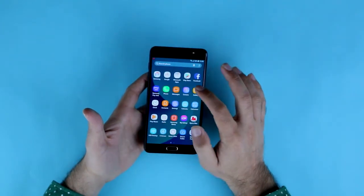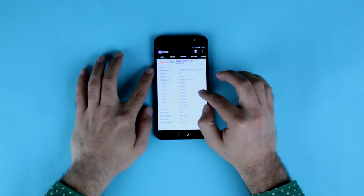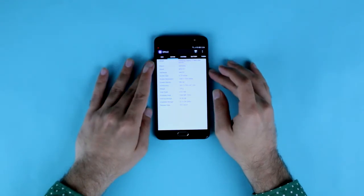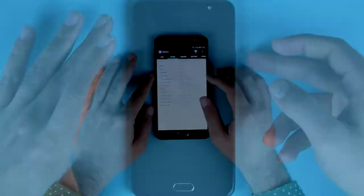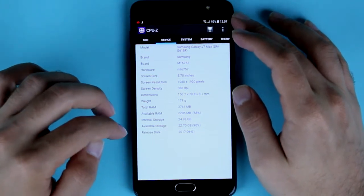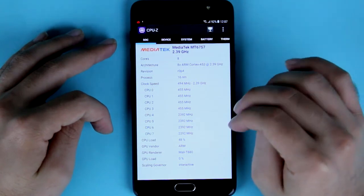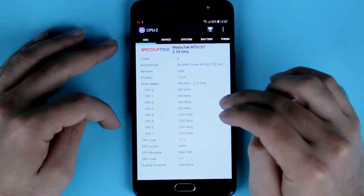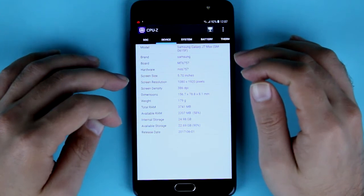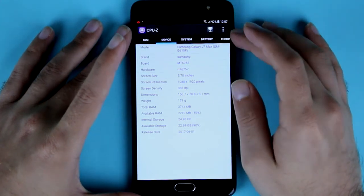Going into the specs of this phone, it comes with a MediaTek MT6757 processor. A key highlight of the J7 Max is that it has 4GB of RAM, addressing the common complaint that Samsung phones have insufficient RAM. The screen is 5.7 inches with a resolution of 1080 by 1920, which is full HD. The GPU is the Mali-T880, weight is 179 grams, and it comes with 32GB of storage.